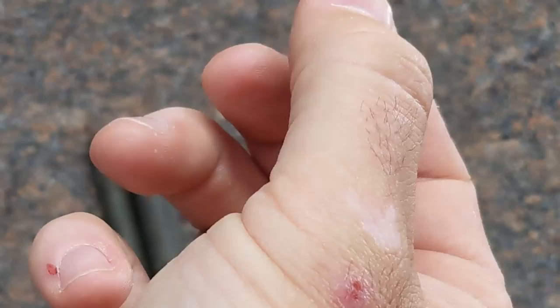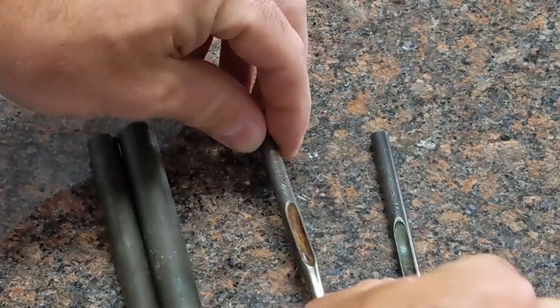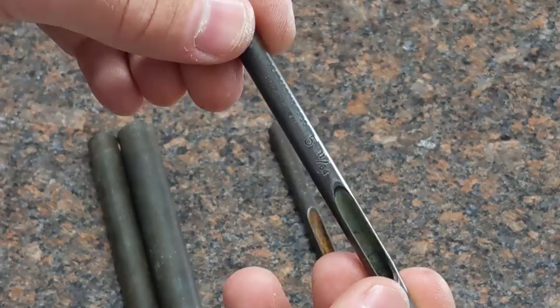For the tools I'm going to use: a number one CS Osborne hole punch, which is 3/32 inch, and then a number five CS Osborne punch, which is 11/64.